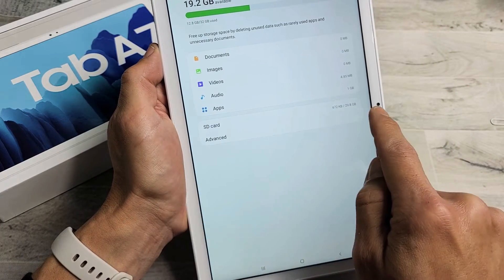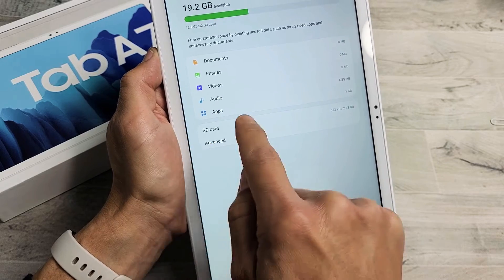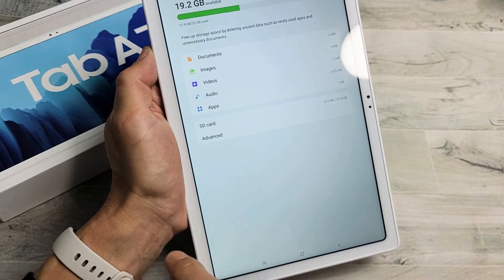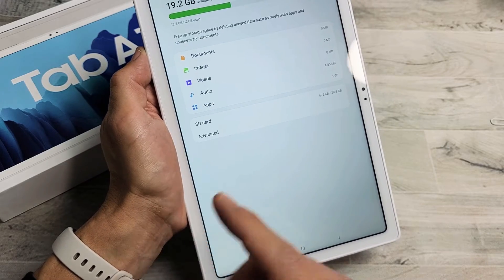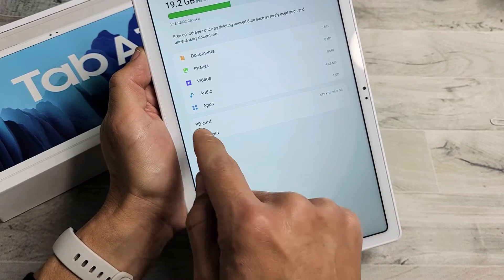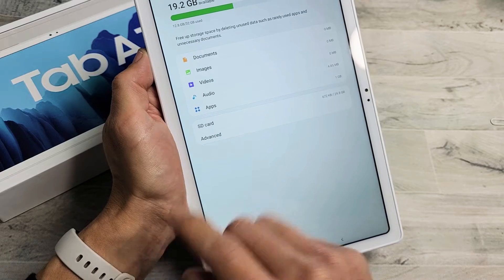And then you see SD card right here. Now, if you don't see SD card on here, it's because you don't have an SD card in there, or it's corrupted, or there's something else wrong with your SD card. You may just have to reinsert it. I can see SD card in there, so I know mine is in — everything is working great.